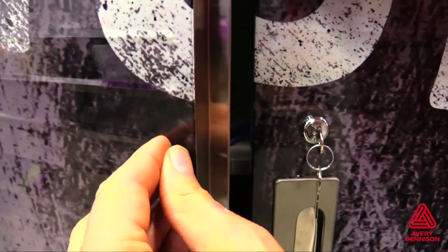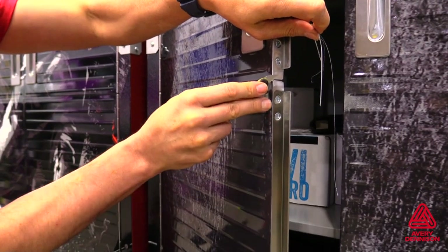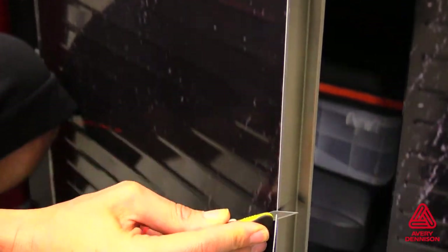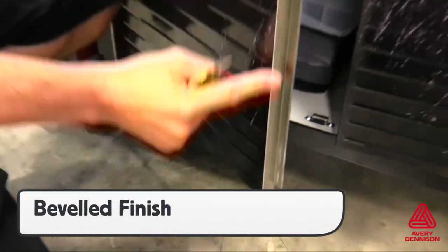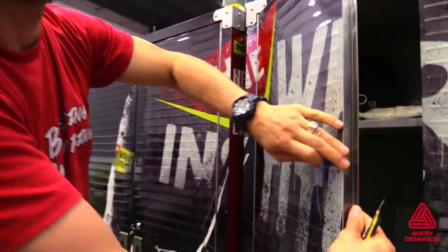Here's an example of an edge being cut out at a perpendicular angle. The thickness of the V4000 can lead to possible lifting. Therefore, double-check all edges and cut them at an angle in to create the beveled edge. Only a tiny sliver of film will be removed during this process, but it will help ensure long-term hold and no lifting.